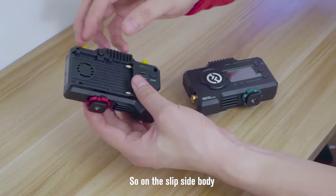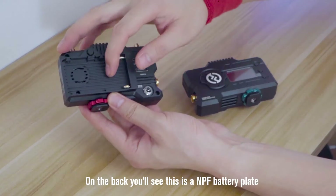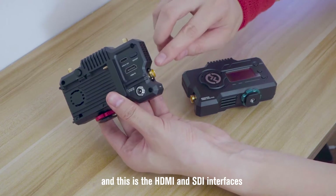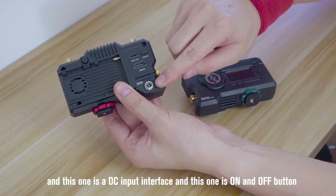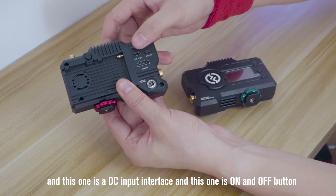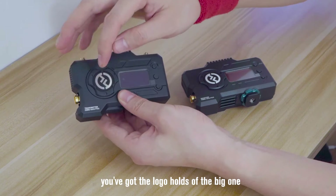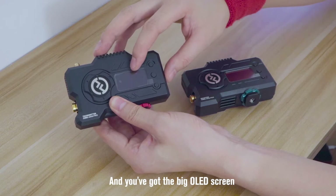On the sleek design body, on the top you've got two antenna interfaces. On the back you will see an NPF battery plate, and we've got the fan outlet here. On the side, we've got another fan outlet, and this is the HDMI and SDI interfaces. This is a Type-C for charging, this one is a DC input interface, this one is the on and off button, and this one is the integrated cold shoe mount — we cannot actually take it off. On the front side, you've got the logo of course, and here it indicates whether it's a transmitter or a receiver, and you've got the big OLED screen.